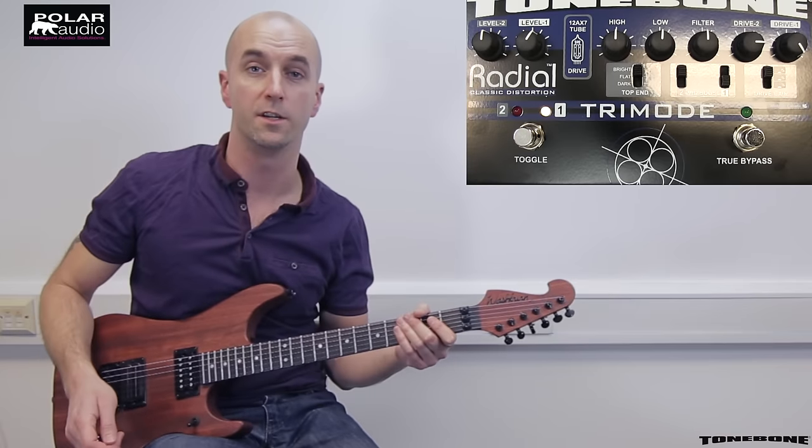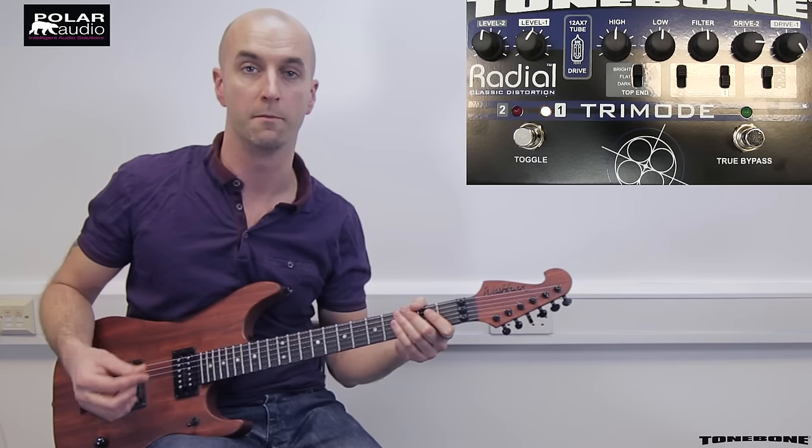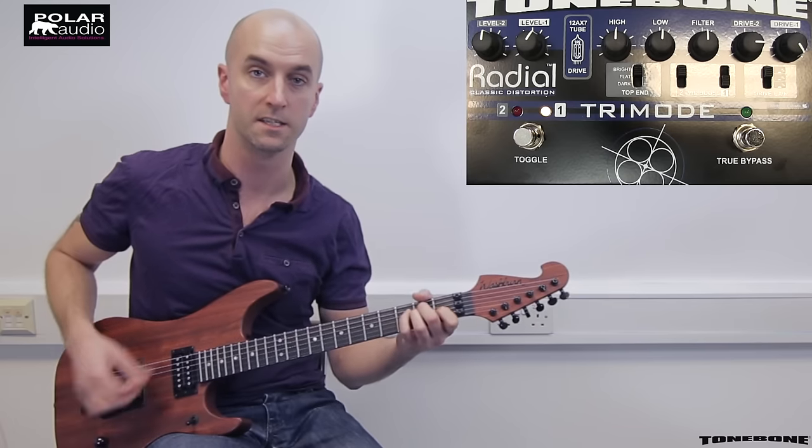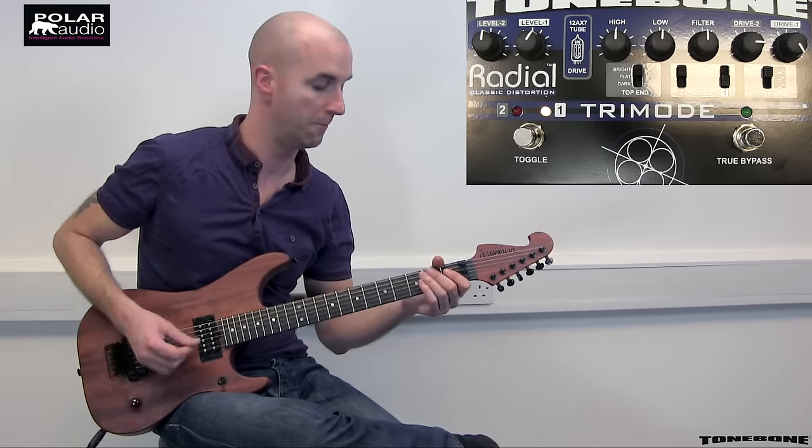As we said, the Tri Mode's got a genuine 12AX7 pre-amp tube in there, which means it responds just like an amp. So even at these kind of high gain settings, if I roll off the volume, it cleans up just like a tube amp would.